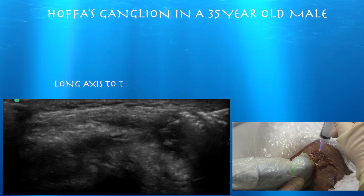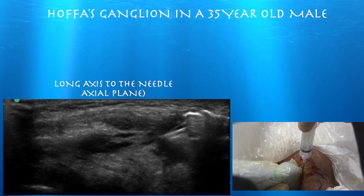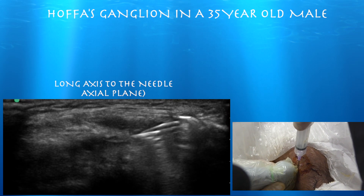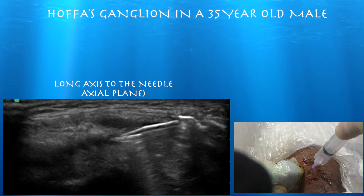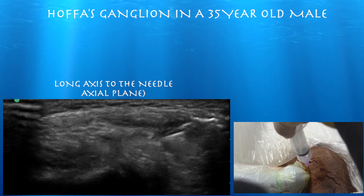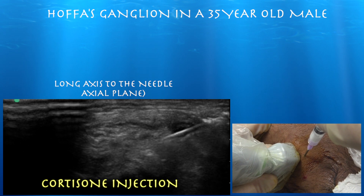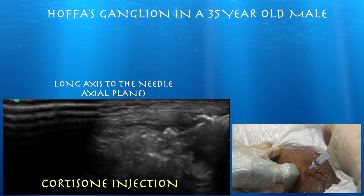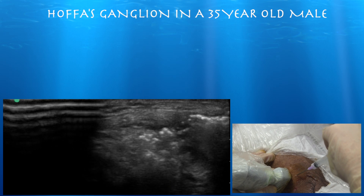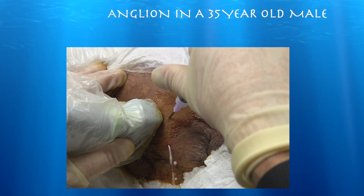Here we are going through a second site to try to get the more proximal portion of the ganglion. And here I'm basically threading the needle down this little stalk — something that you really can't do without any kind of image guidance. The cortisone then went out through the other hole. So this was an unanticipated finding: the track from the initial needle was so large that essentially most of the cortisone just went out right through it.